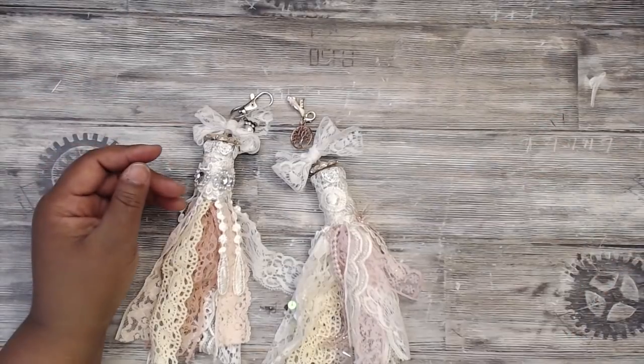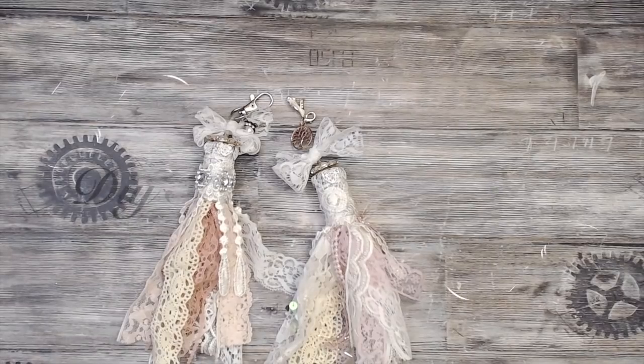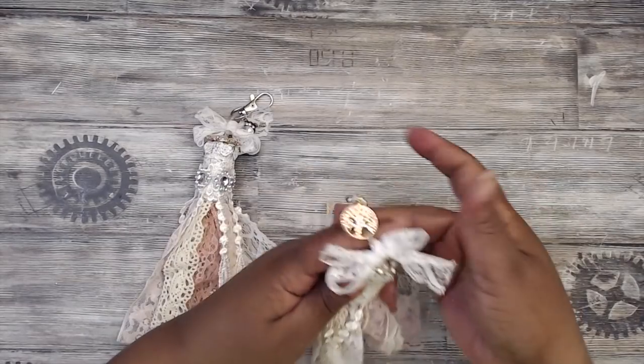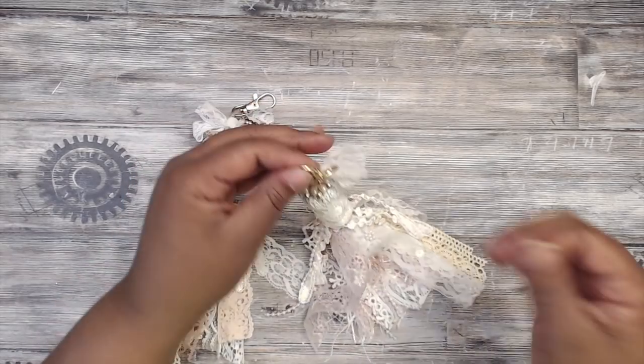Hey everybody, it's Tamika and I want to share with you guys this super quick, easy way to make a cork tassel. It's great for your gifts if you want to give them to people, or swaps, or what have you. I created one for my planner because I wanted a shabby chic vibe, and these took less than 20 minutes to make.